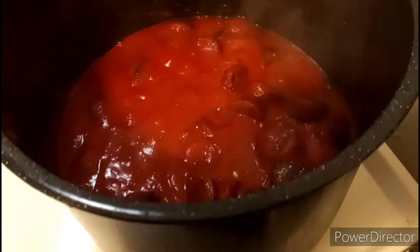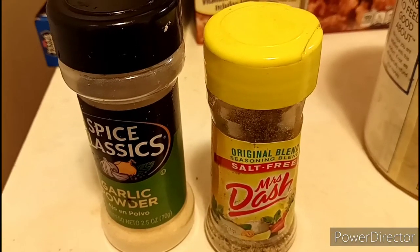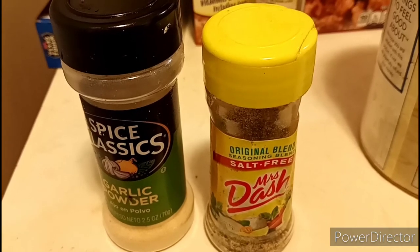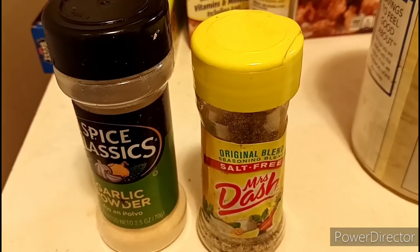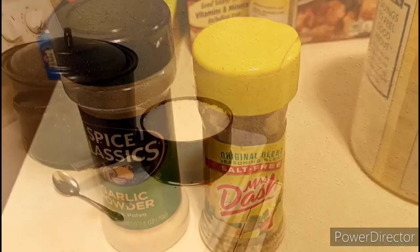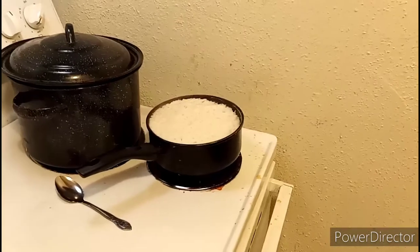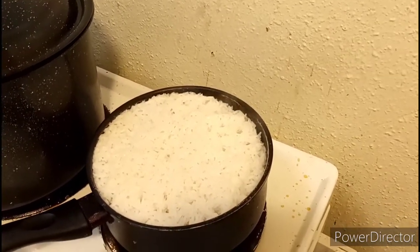Here's an optional step you can take: you can add some seasonings such as garlic powder or Mrs. Dash — those are the two I went with. But don't add too much seasoning because it already has some sodium in it. Then I put on the pot of rice, following the instructions to cook the rice.